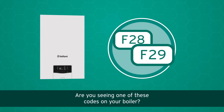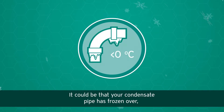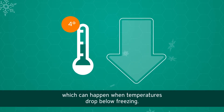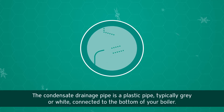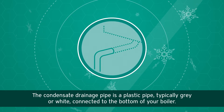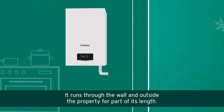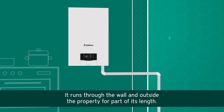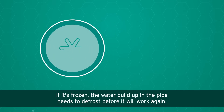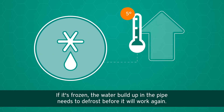Are you seeing one of these codes on your boiler? It could be that your condensate pipe has frozen over, which can happen when temperatures drop below freezing. The condensate drainage pipe is a plastic pipe, typically gray or white, connected to the bottom of your boiler. It runs through the wall and outside the property for part of its length. If it's frozen, the water build-up in the pipe needs to defrost before it will work again.